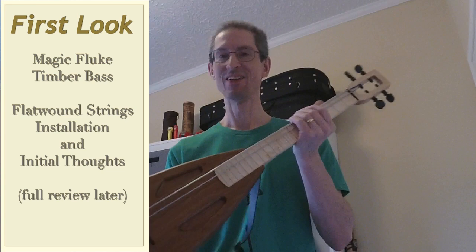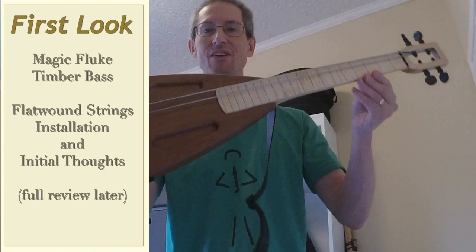Hey folks, welcome back to Flukatronic. I'm finally going to get my flat wound strings on this Magic Fluke timber bass.